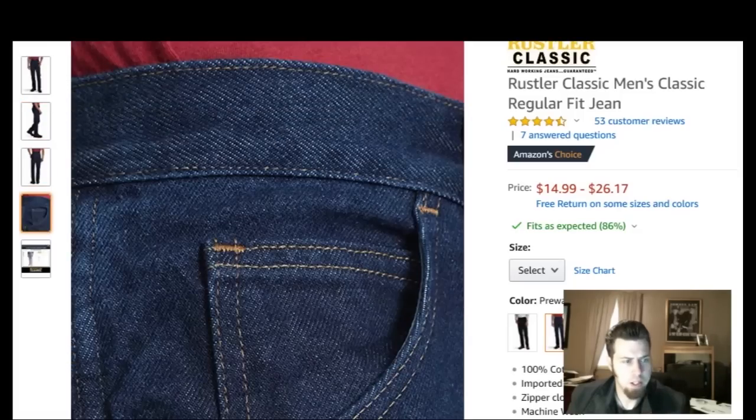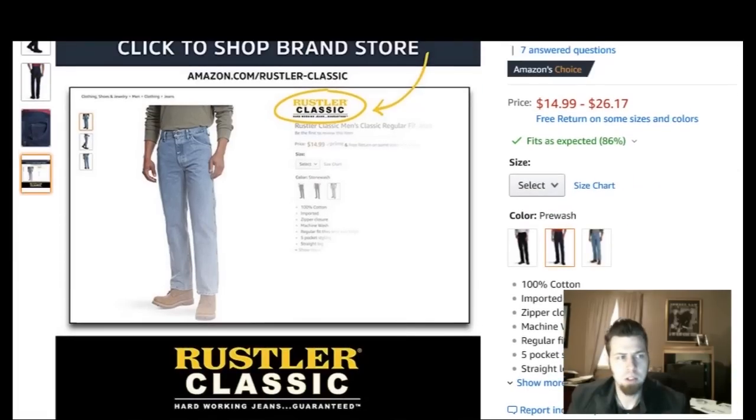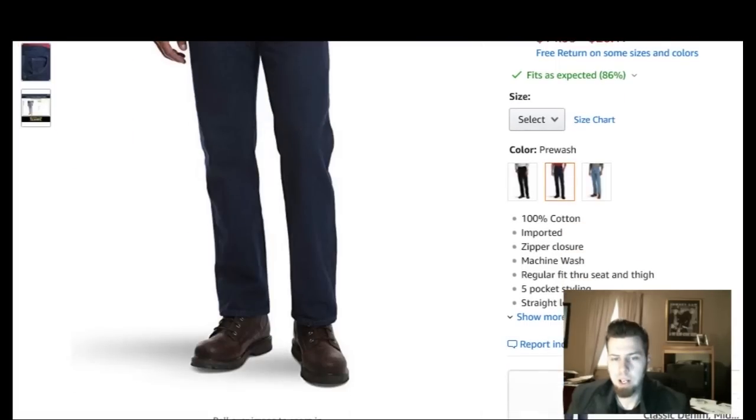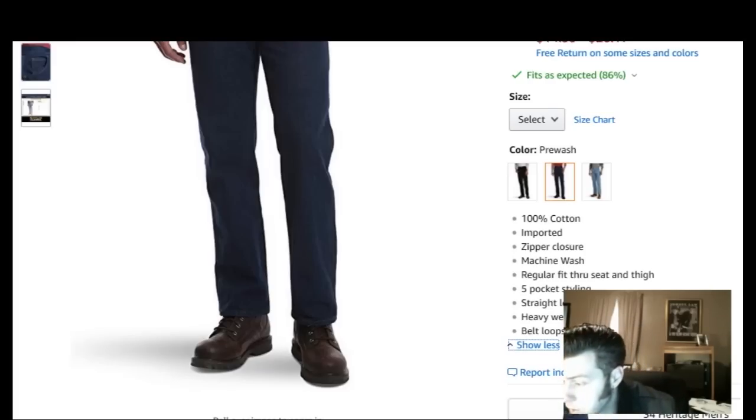Same exact jeans — absolutely great. I've been wearing them since high school. It's 100% cotton, imported, zipper closure, machine wash, regular fit through seat and thigh, five pocket styling, straight leg. Heavyweight, durable denim with belt loops — and that is very true, it's very rugged and very durable. Pretty much the same exact thing I got back in the day that you've seen pictures of, and so far I'm still loving them just like I did back then.